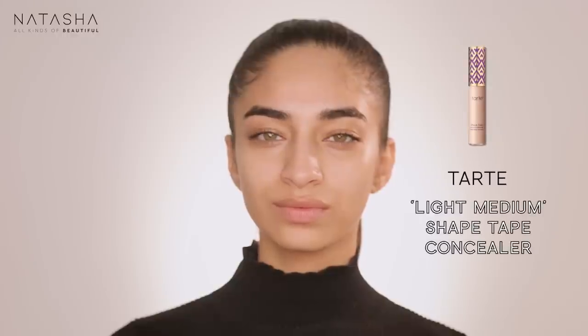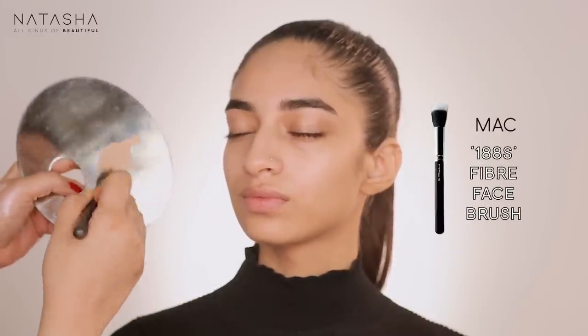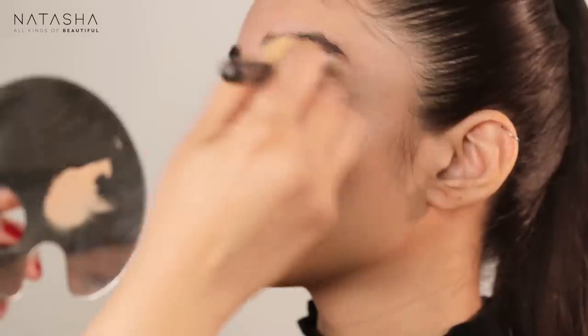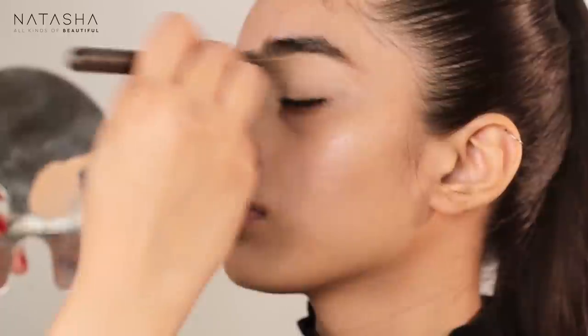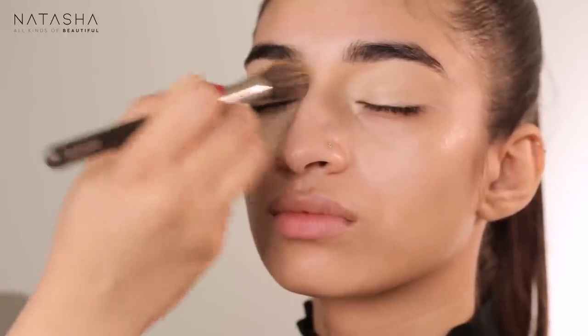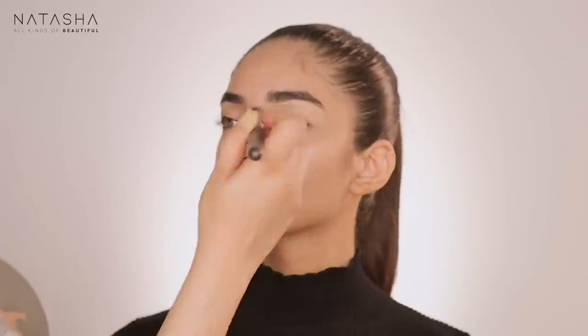I'm starting with the Tarte Shape Tape in Light Medium on the eye, because you want to cover it properly before starting eye makeup. It's very important — never go straight onto naked skin to apply eye makeup, because that's why it tends to remove easily and doesn't stay. I'm going over the upper eyelid back and forth, making sure I cover that area, including the inner corners, because after eye makeup it's hard to get right into the corner.